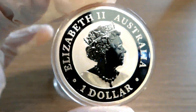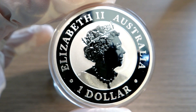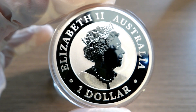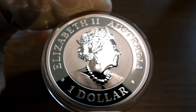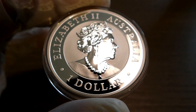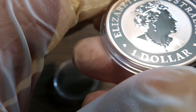Hey guys, welcome back. In this video I'm going to show you an Australian one dollar coin. This is a very cool coin with a very cool design on the reverse. The obverse features Elizabeth the Second — Australia one dollar. I've said it a thousand times or more: I love the queen on coins — the young queen, the middle-aged queen, the older queen. It doesn't matter; if it's a foreign coin with the queen on it, chances are I'm going to like it.